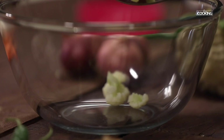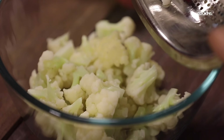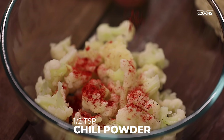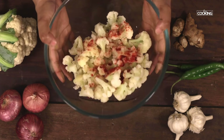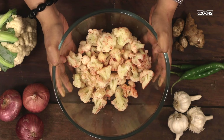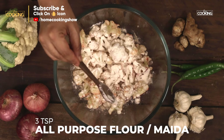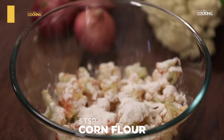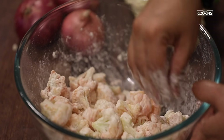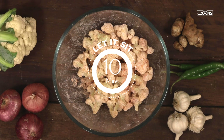Transfer the blanched cauliflower to a bowl. Season it with salt, half teaspoon, and chilli powder, half teaspoon. Just toss it. Add three teaspoons of all purpose flour or maida, and three teaspoons of corn flour. Toss it and make sure the cauliflower is coated with the flour mixture. Now let this sit for about 10 minutes, then we are going to fry the cauliflower.